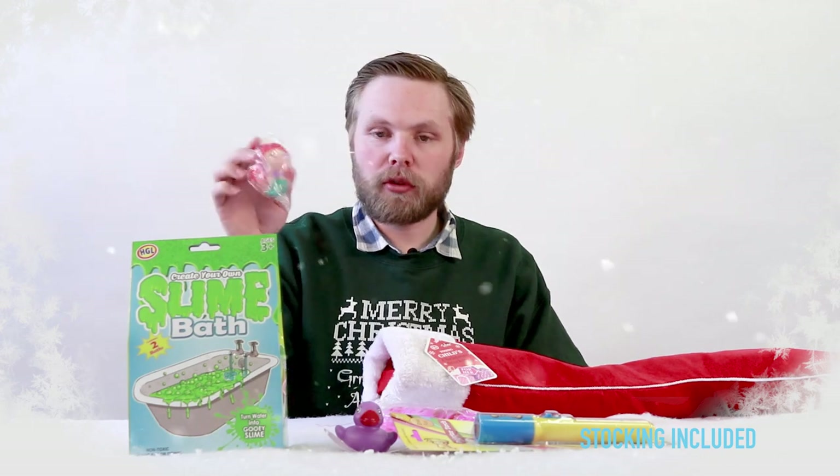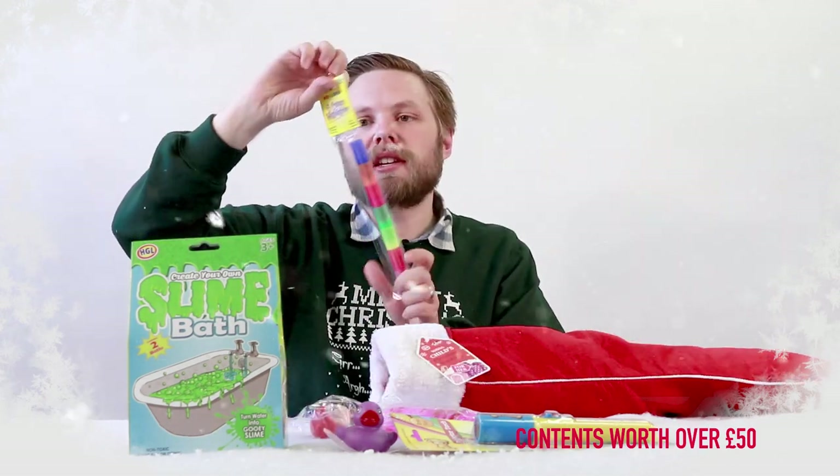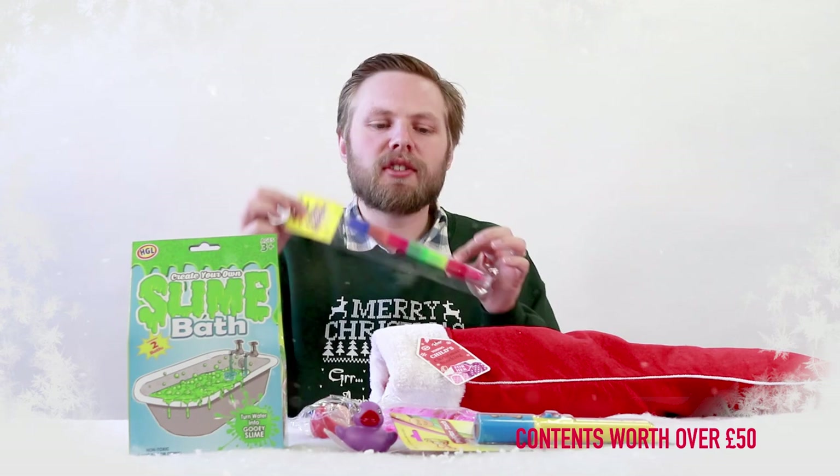A mermaid bath squirter — put her in the water, give her a squeeze and she's ready to squirt water. A six-color highlighter pen: write in one color, then stack it to select another color and write with that one. Change colors as you go.